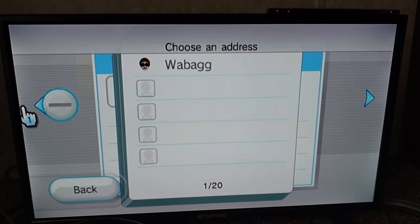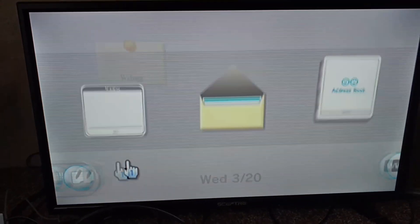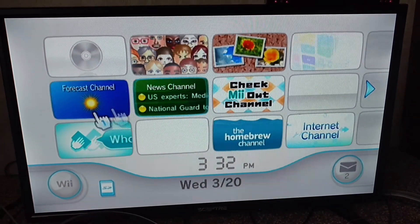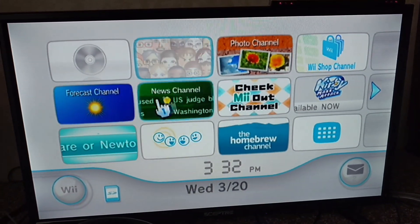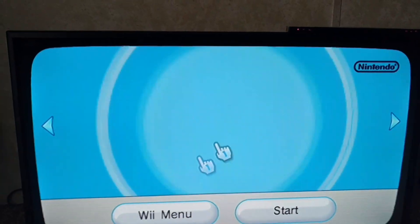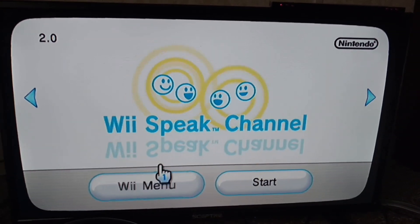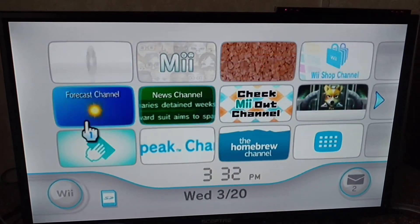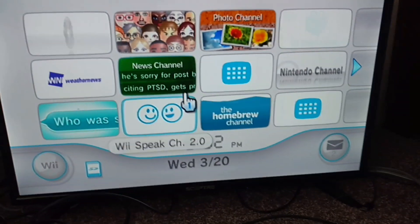If you don't have RiiConnect24 installed, get it installed today. You can tell if you have RiiConnect24 if your channels are working — like Nintendo Channel, Everybody Votes Channel. You don't really have to have all channels patched, but you will have to have the Wii Speak channel patched if you have a Wii Speak and want to chat with me. News and Forecast channels I don't think you have to have patched — just the Wii Speak one.